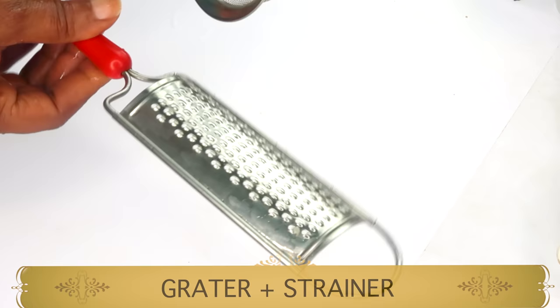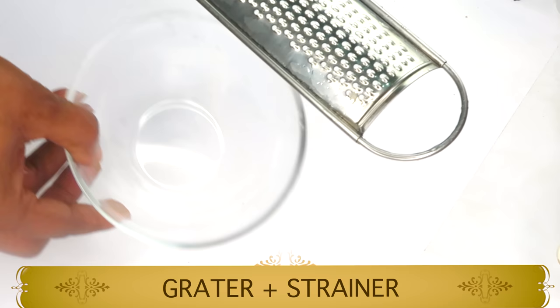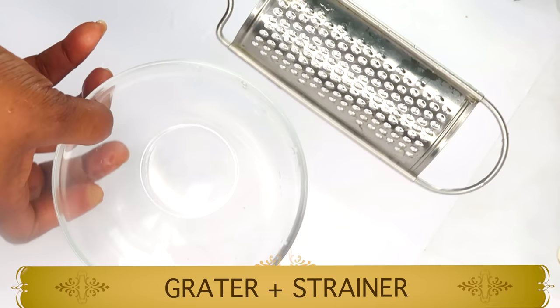Follow me to the kitchen — I'm going to share a full detailed recipe with you, along with some tips on how best to use this on your skin for a younger, naturally glowing skin. To make our remedy you're going to need a few things: a strainer, a grater, and a small bowl. If you do not have a grater, you could also use a blender for this recipe.